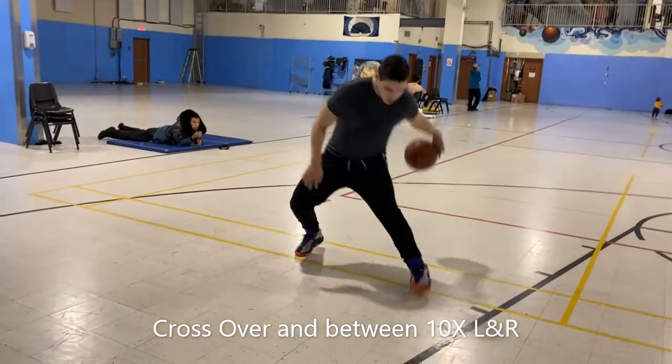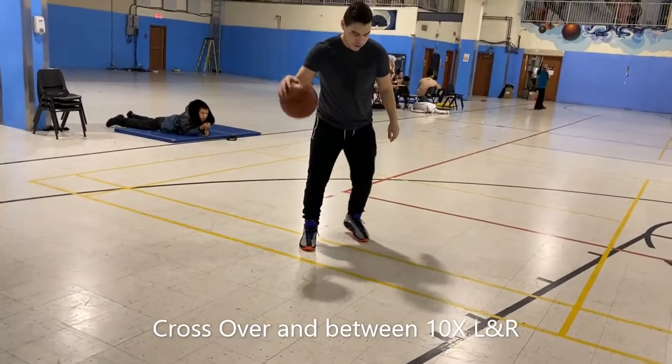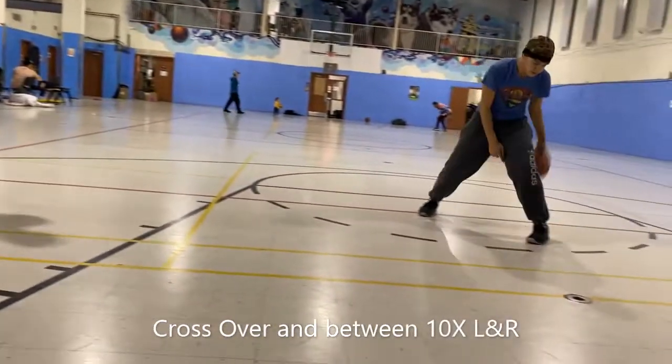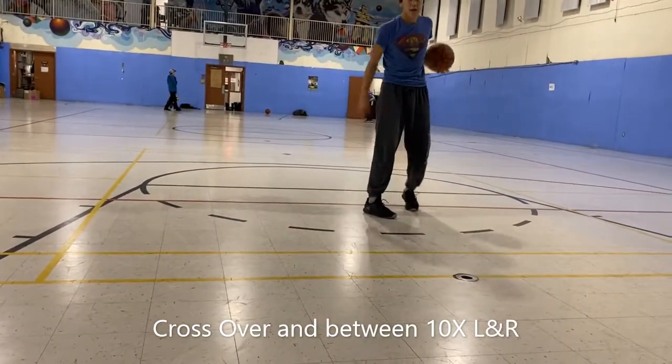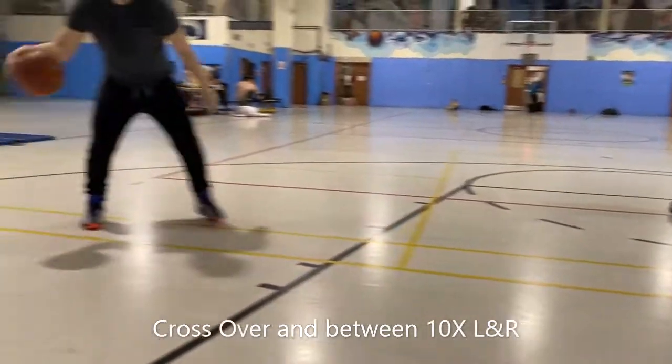And now the last one — crossover between your legs. Don't forget, do it slowly at first. It's not gonna be easy, but as you can see, your Humapik is working hard — always working hard, young guns.